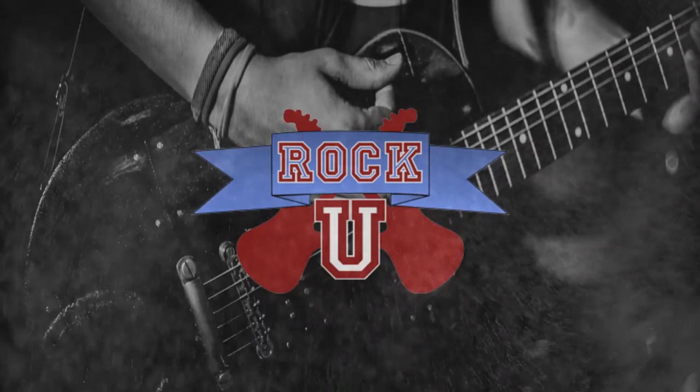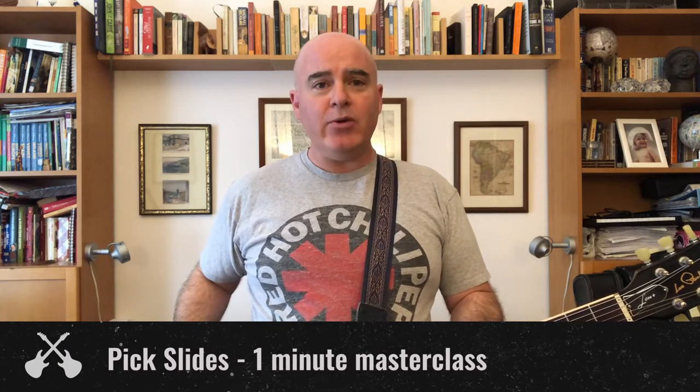Hey everybody, this is Matt from Rock U back with another one-minute masterclass. Today's masterclass: how to do a pick slide.